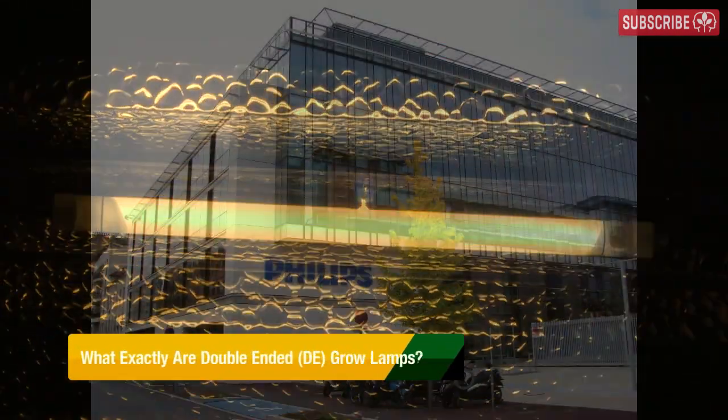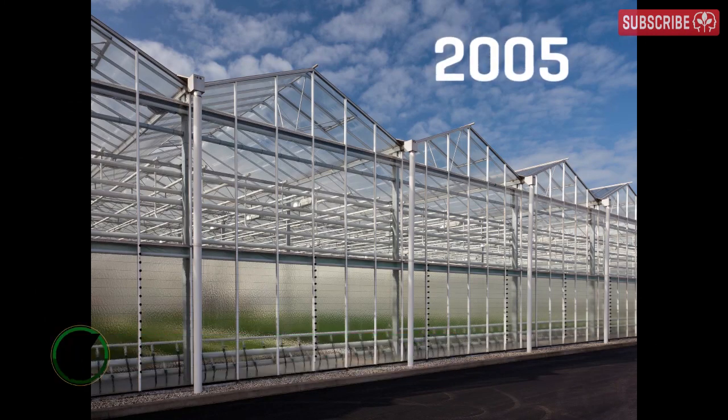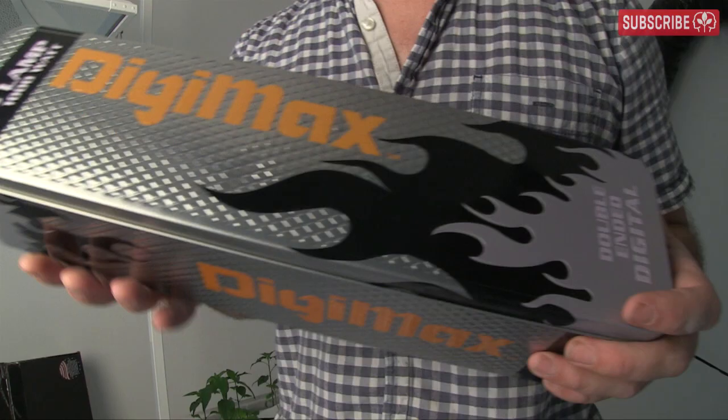Let's talk about double-ended HPS lamps. Philips launched their green power lamp for commercial greenhouses back in 2005, and these days you'll find a whole bunch of different competing double-ended lamps and reflectors in most indoor gardening stores.